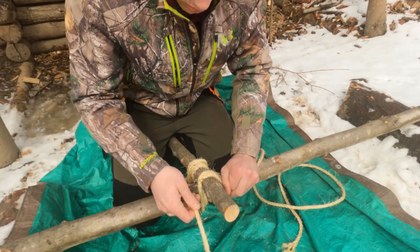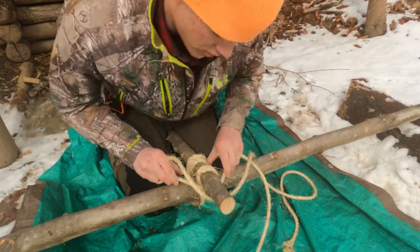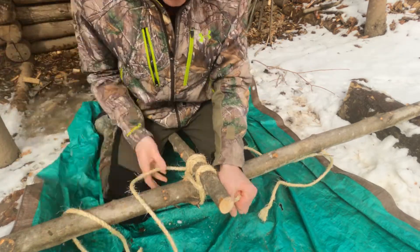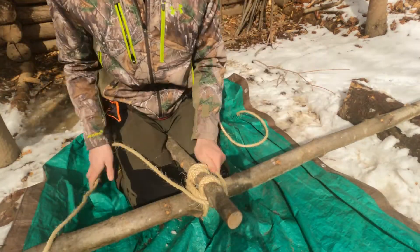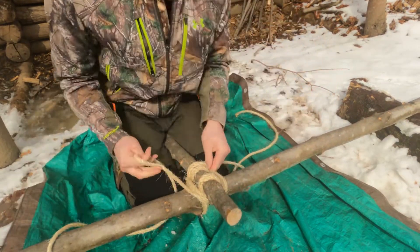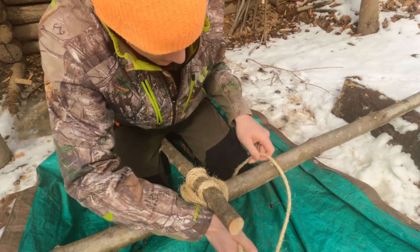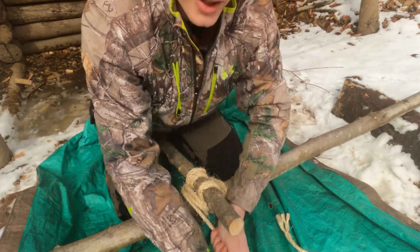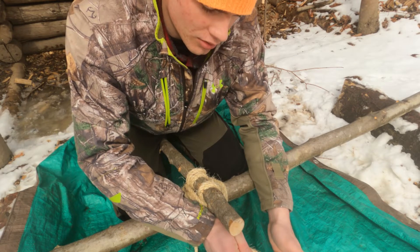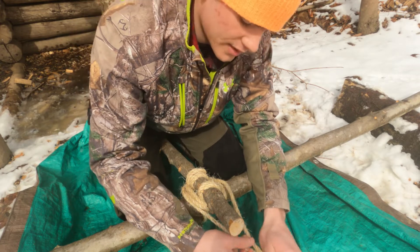Then you're gonna frap three times like this with the two ropes. You usually do this three times, but I'm gonna do it four times just for ease. Now, instead of ending this in a clove hitch, you're gonna end this off in a square knot.